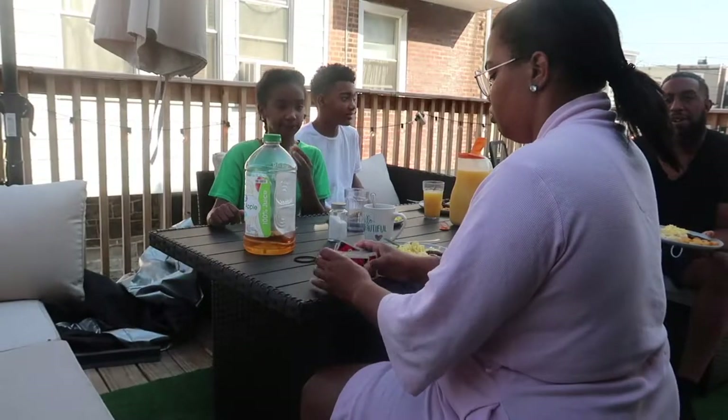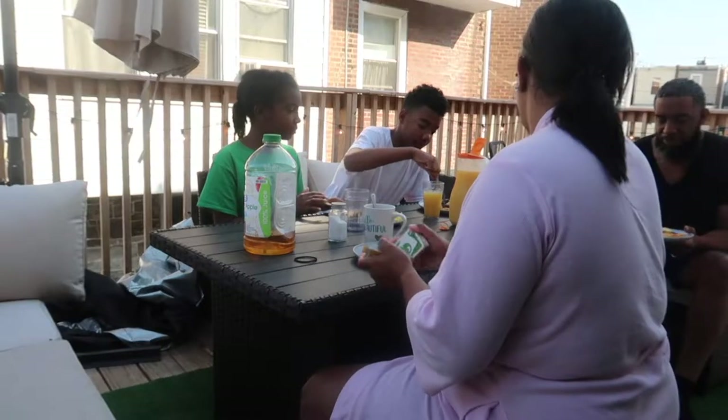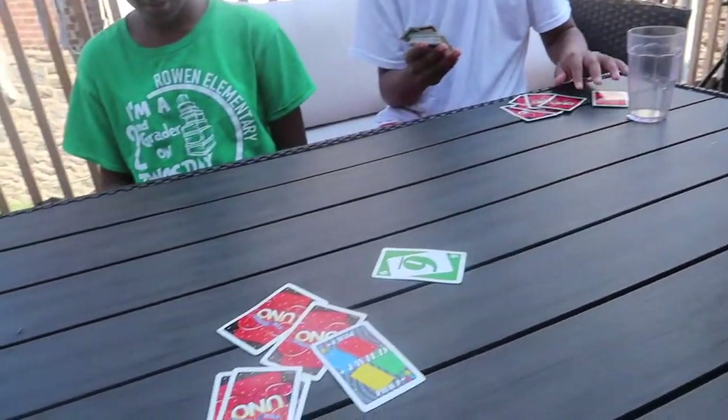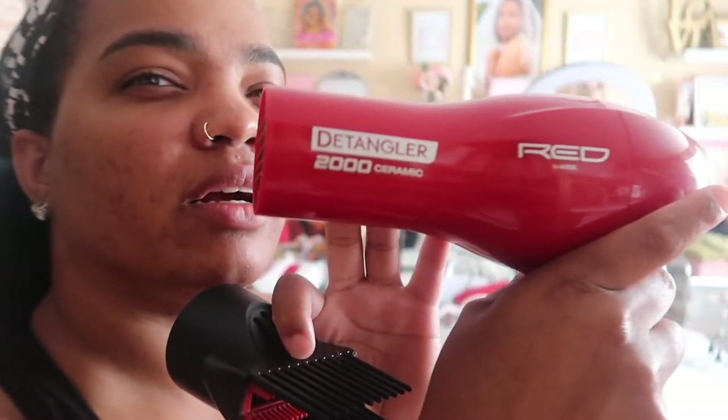I showed him how to clean up his mess. And then we moved our way on to the deck to have breakfast. We had breakfast out on the deck this morning and played a little bit of Uno. It was just clear skies, such a pretty morning, such a breezy and cool morning.